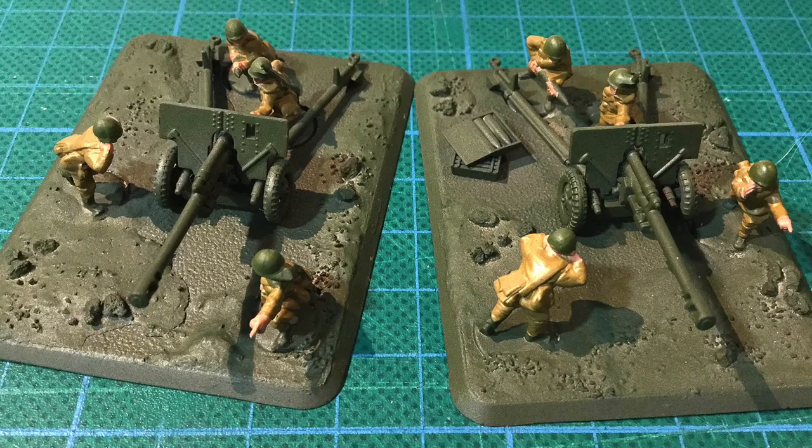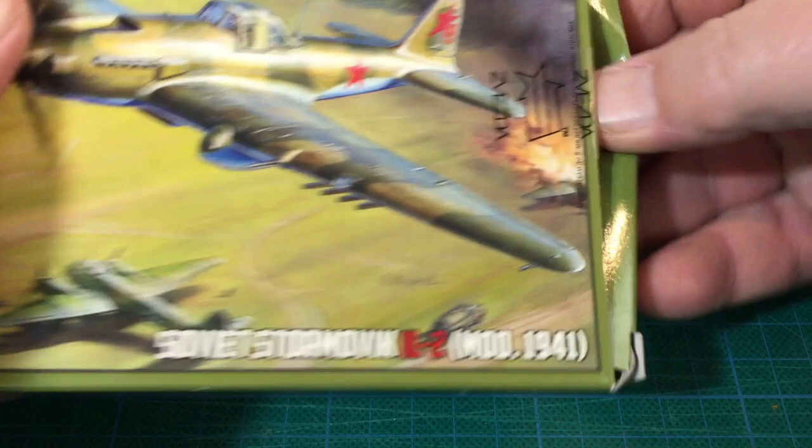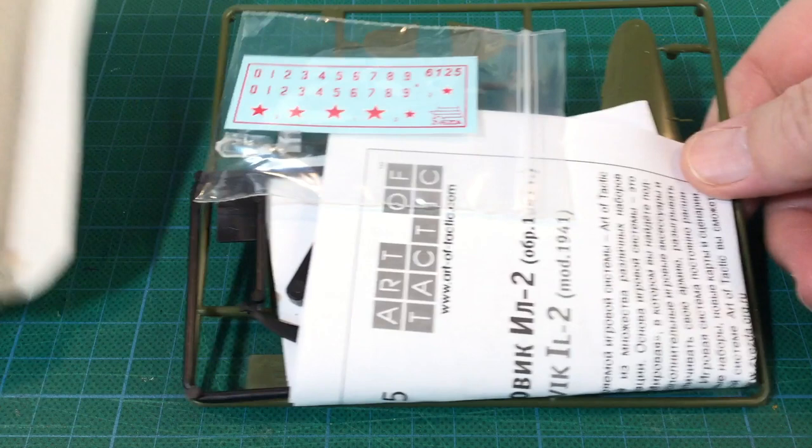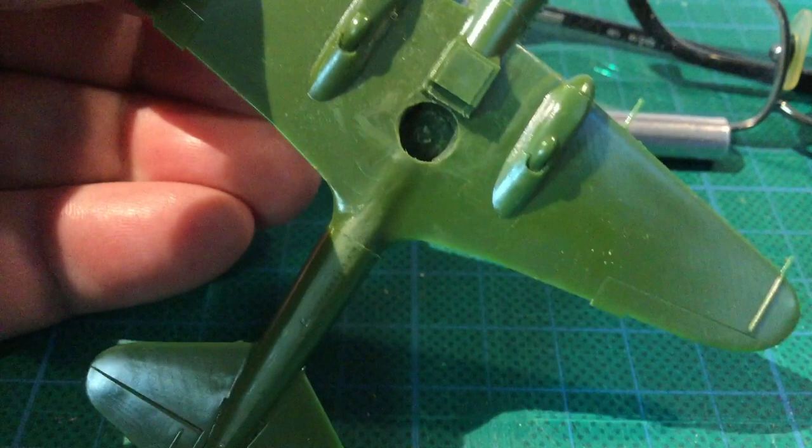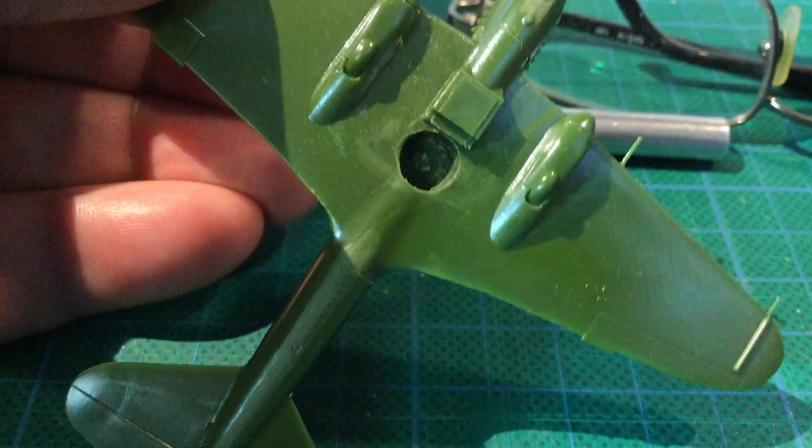I've been putting off my air cover. My list includes two IL-2 Shturmovik ground attack planes. I'm using these nice plastic ones from Zvezda. Because they're Zvezda kits, they don't have mounting holes for Battlefront flight stands, so I've drilled some in. I drilled a 4mm pilot hole, then used a 6mm bit to widen it. It fits fine now, so these can go off to the paint queue for undercoating.